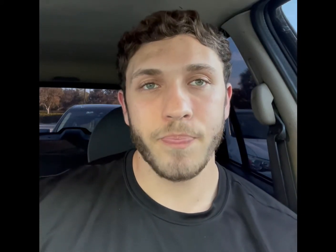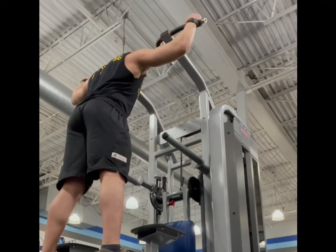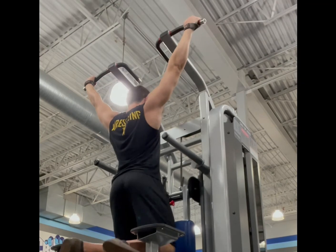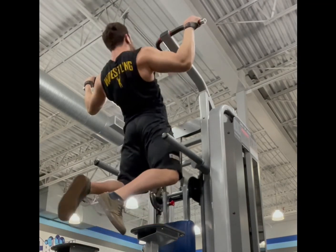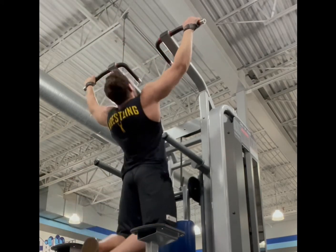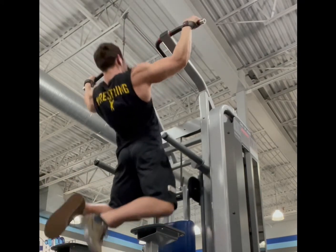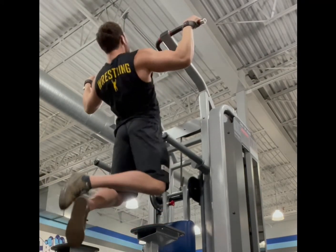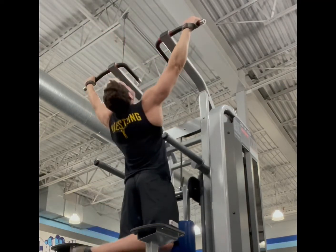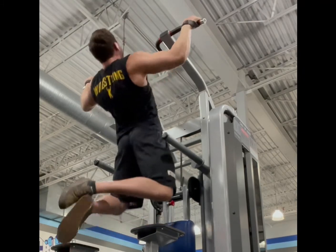The second set is all the way wide — as wide as you can go on those handles. This is gonna be a lot harder to get higher up, but you're gonna feel it a little lower in the lats and really feel it kind of folding in every time you pull up. You may have tried wide grip with lat pulldowns, but a wide-grip pull-up is a lot harder because now you're lifting your body weight.